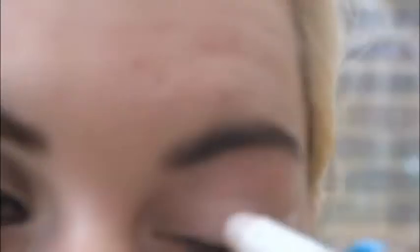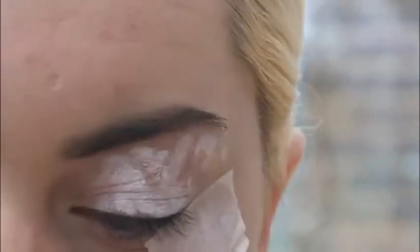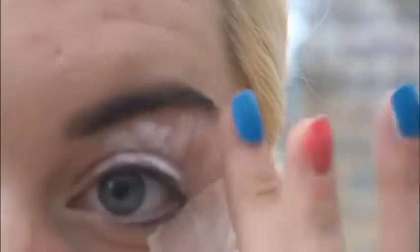Next, taking my NYX Jumbo eyeshadow pencil in Milk, I'm going to apply this all over my lid and my brow bone, and then using my finger I'm going to blend it in to give my eyelids an even base.